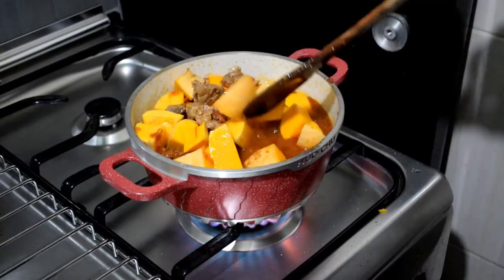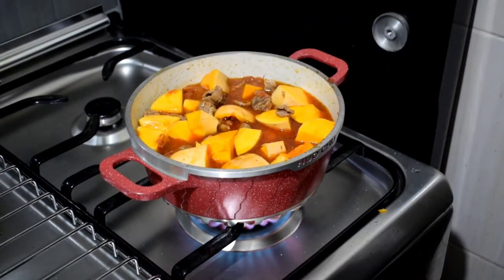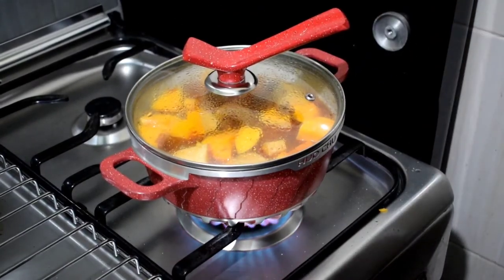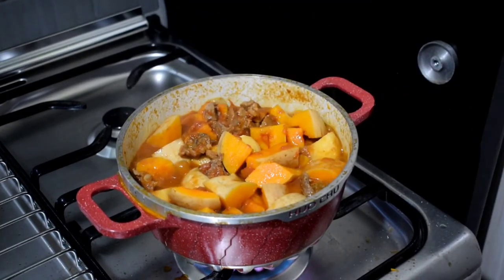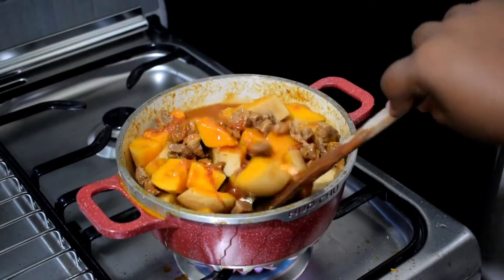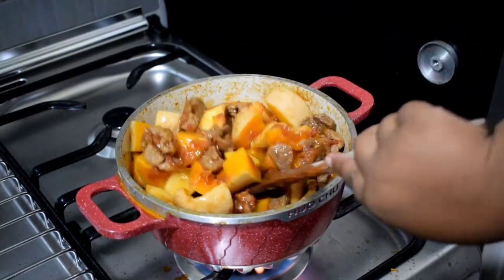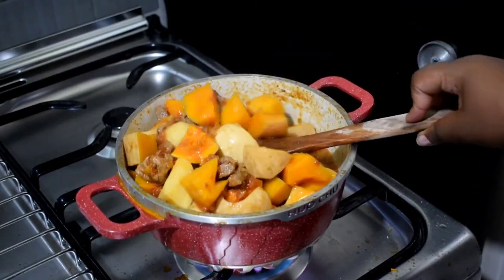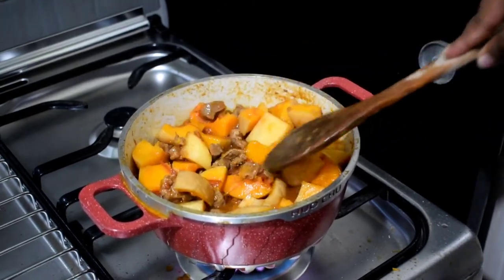We're checking on our food — it's halfway cooked. Keep checking the progress; if the food hasn't cooked, add a little bit of water so it can cook properly. Also keep stirring to prevent the bottom from sticking to the pot. So far so good — my food has cooked but not fully, so we just cover and wait a few more minutes.